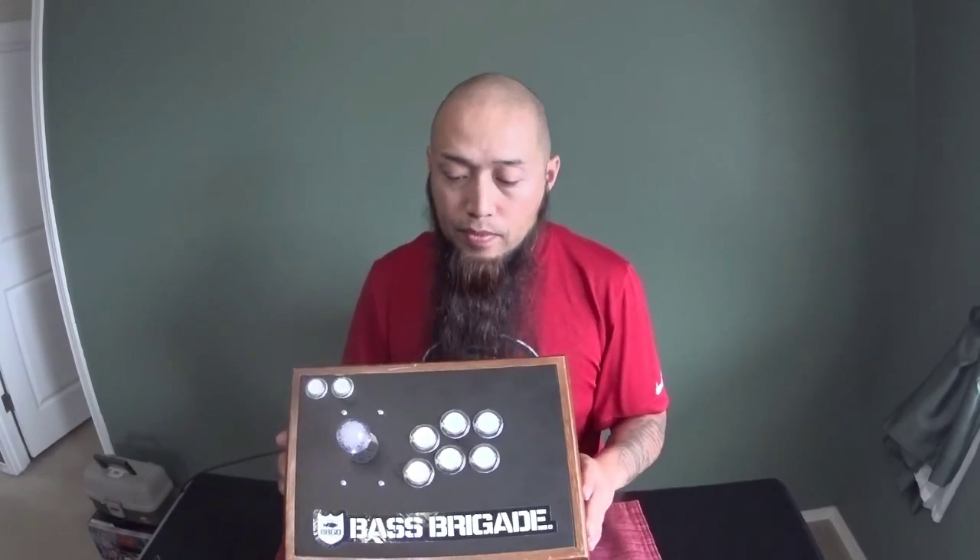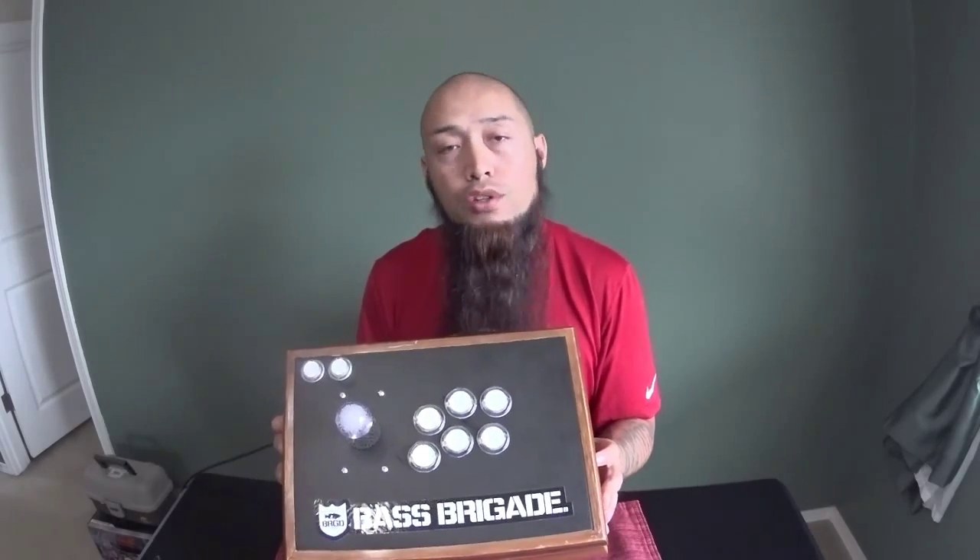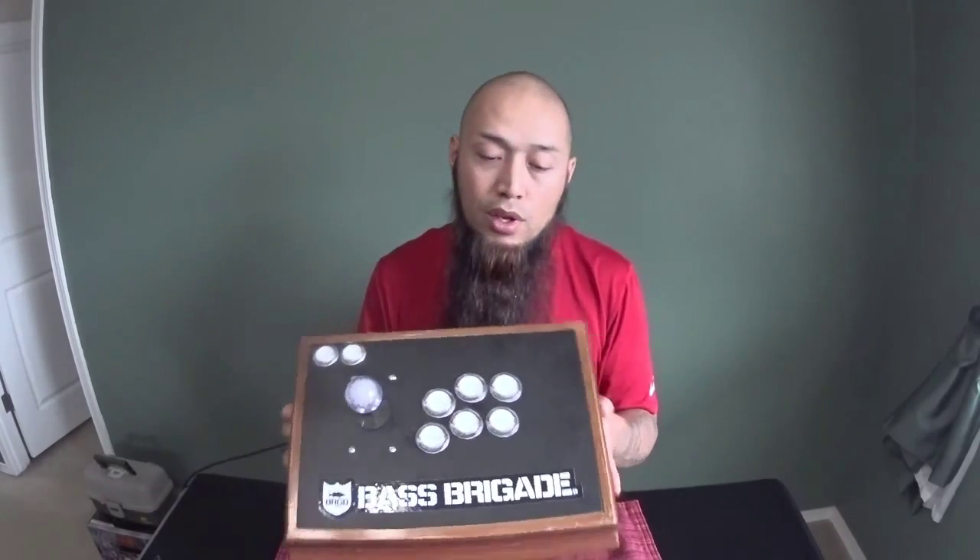If this video is helpful to you in any way, make sure to comment, like, and subscribe, and share it with anyone else you know that's going to try to build a fight stick. You can get these type of boxes at Goodwill, or Value Village, or Michaels, or whatever, and it won't cost you that much. I was lucky to score this really cool looking old school jewelry box. Thanks for watching the video.